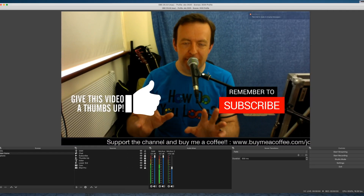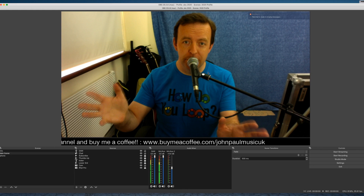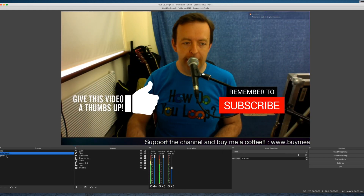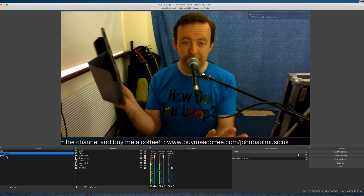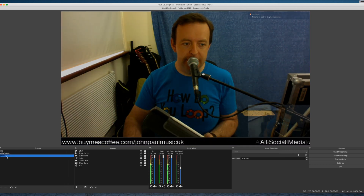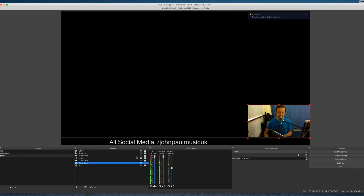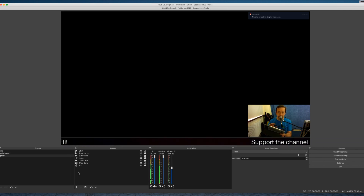This is my normal OBS scene on my iMac. I've got a title scene and my main scene with the camera, and for this example I'm going to use my iPad. The iPad is not plugged into anything at all - it is just on the same Wi-Fi network of my house. I've got the iMac camera resized small down here and the chat resized as well, and we're going to add in EpochCam via the iPad.